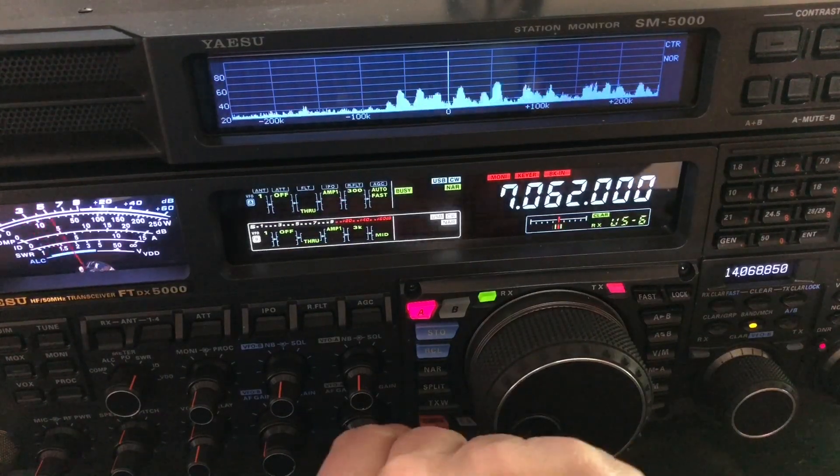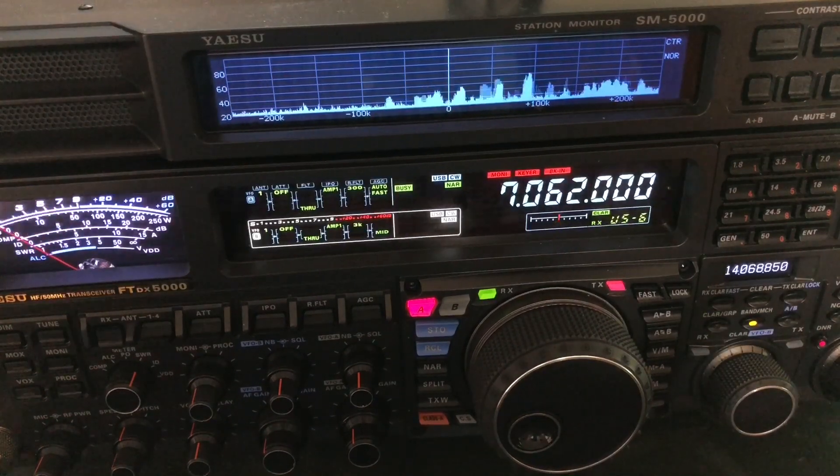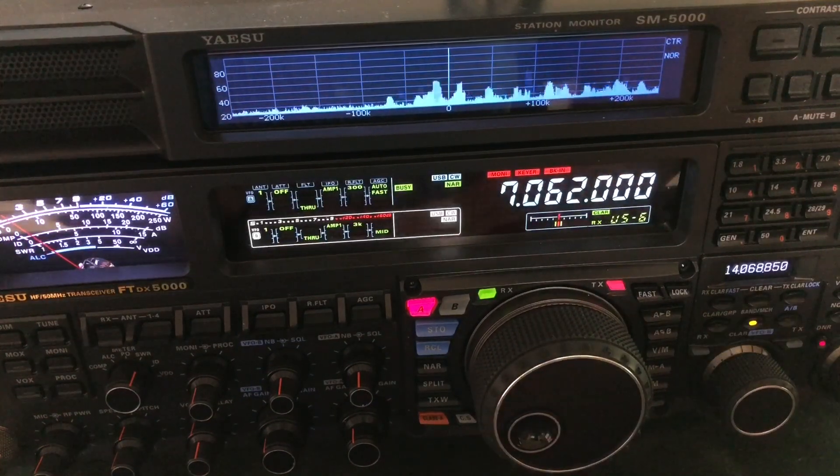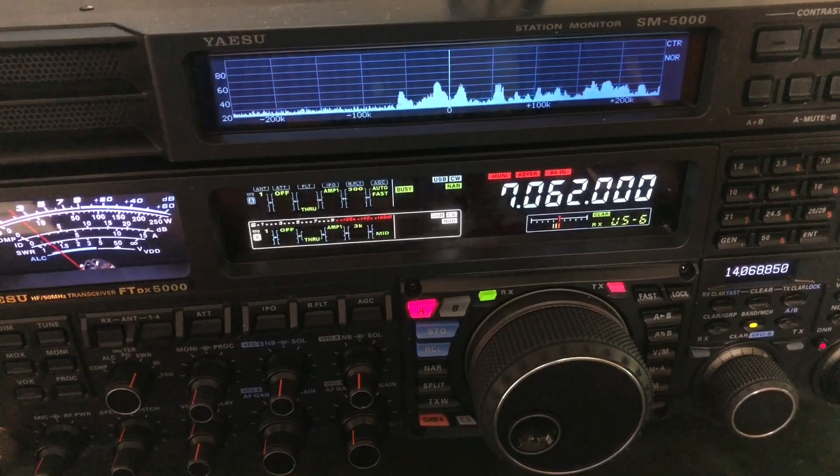Okay y'all, I just thought I'd let you see that. I worked a soda station just then, and that is W5RST. Looks like he's in Oklahoma, 40-meter band.